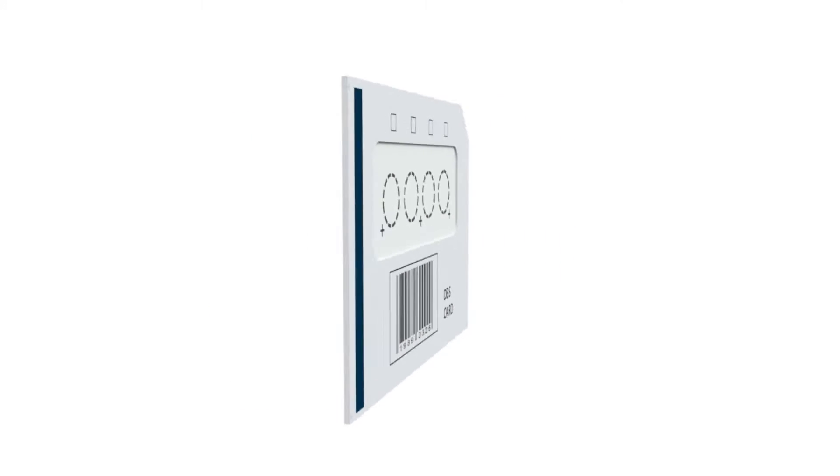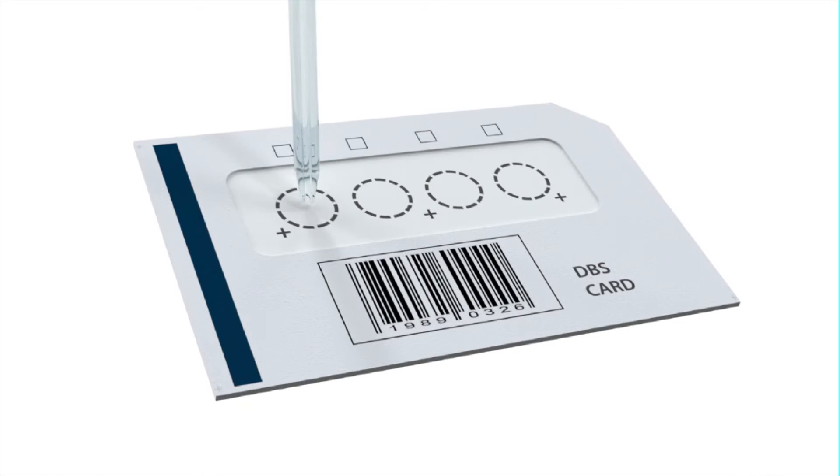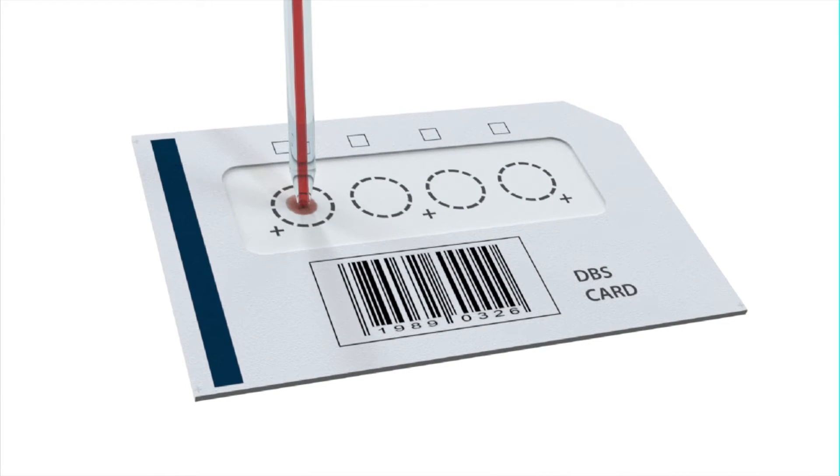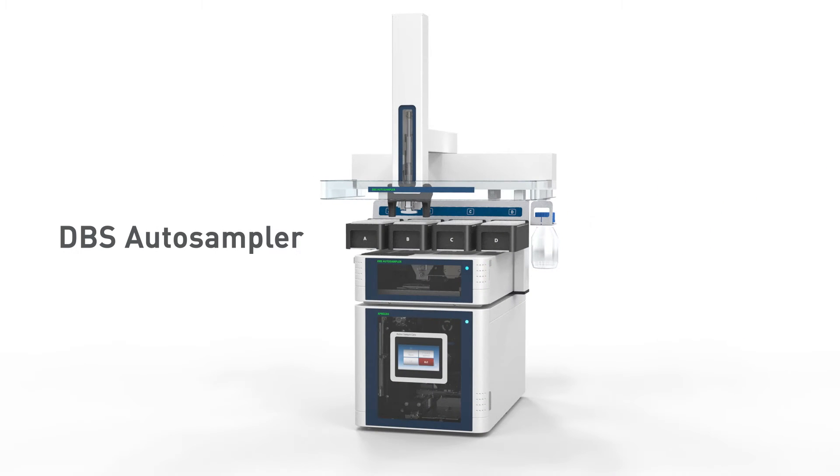A new format for quantitative bioanalysis is emerging: dried bloodspots. Spark Holland's innovative dried bloodspot autosampler with patented flow-through desorption technology enables full automation of its workflow from card to analyzer.